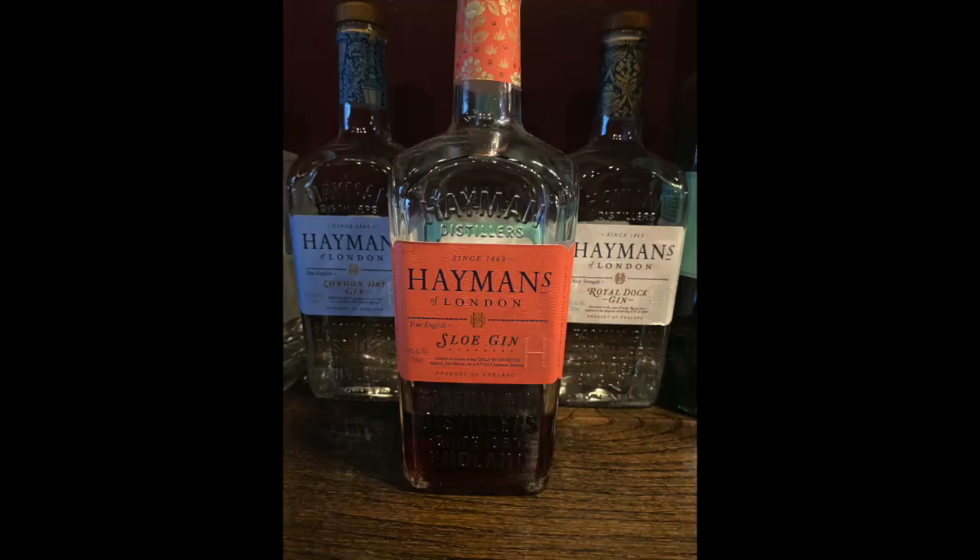Now we're moving on to Hayman's Sloe Gin. Sloe gin is a gin-based liqueur that derives its name from sloe berries, which are similar to plums. This smells kind of like — you get little hints of gin and it's almost like a lemon or orange rind, some kind of citrus rind, and cranberry juice. It also kind of reminds me of a pinot and cranberry juice having a baby. You use this to fruiten and sweeten up your gin-based cocktails.